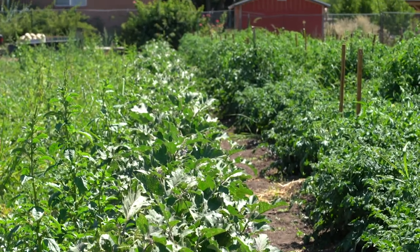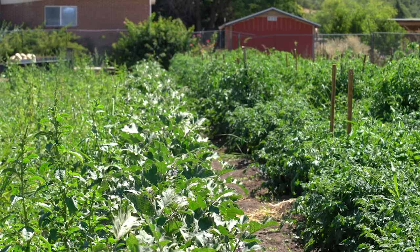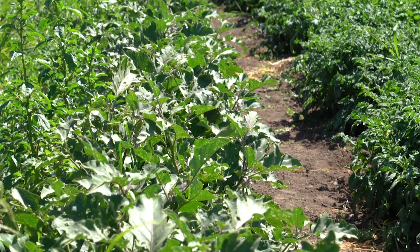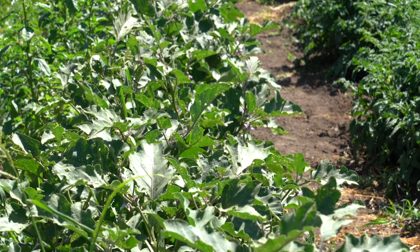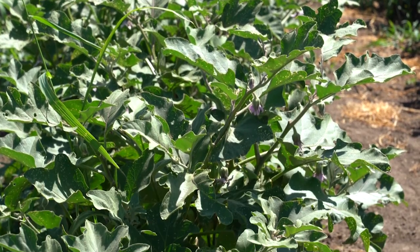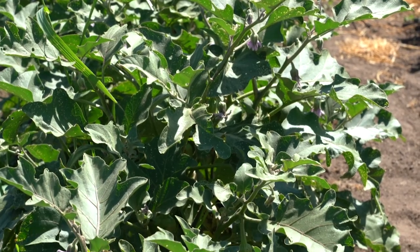Sanitation: adults overwinter under soil clods and plant debris. Therefore, good sanitation practices are important to reduce overwintering flea beetle populations. At the end of the season, remove or destroy the refuge sites by plowing or rotating the crop residues and weeds in the fall.